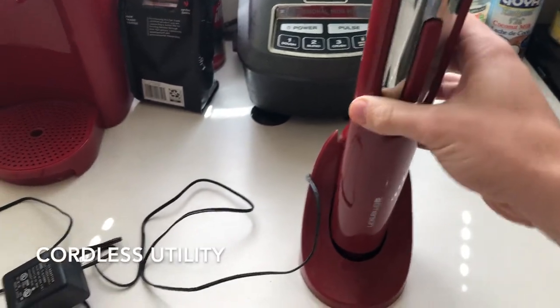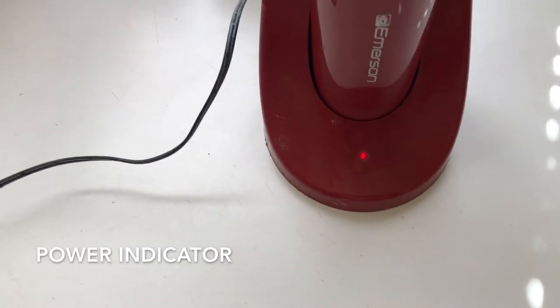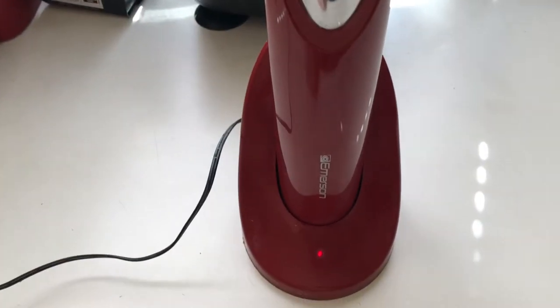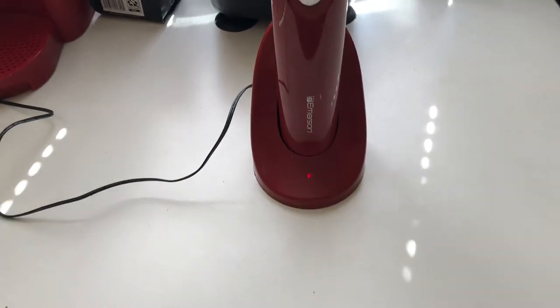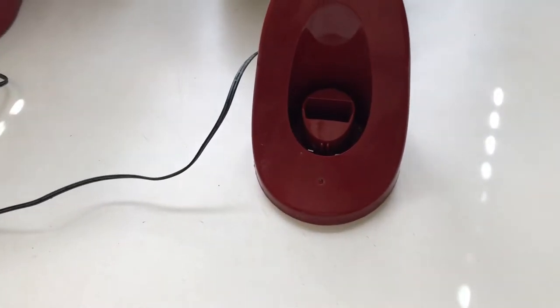The wine bottle opener itself is cordless, though it does come with a cord and a stand because it is rechargeable. When it's plugged in there's a little red light that shows it's charging. It doesn't really indicate when it's done, but it charges pretty fast — seems like less than an hour and it's ready to go.